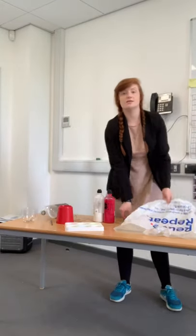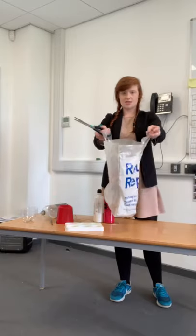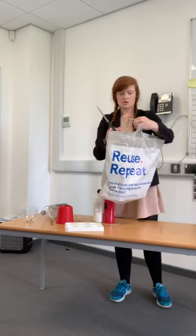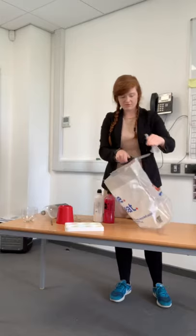Now we're going to make our tentacles using a plastic bag. Hold the plastic bag and cut through the handles — you can actually cut those completely off. That's what I like to do, so cut off the handles.